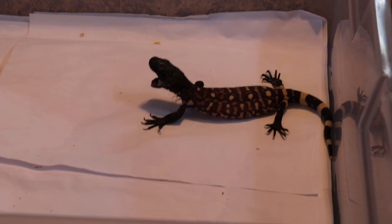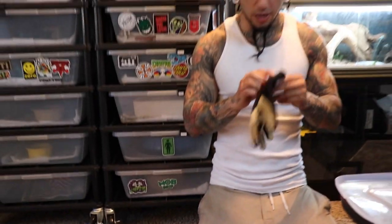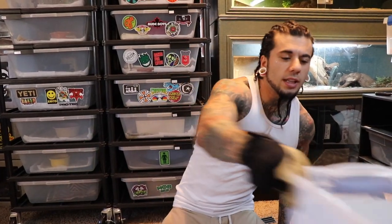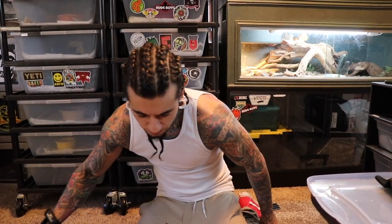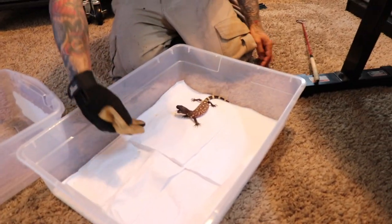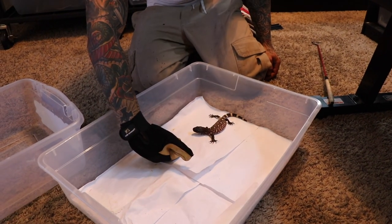These are just some work gloves, nothing crazy. Whether or not it's real leather - it could be pleather, who knows. I got them at like AutoZone or something. I don't know if I can bite through these or not, but I feel like this is just the best way to do it.